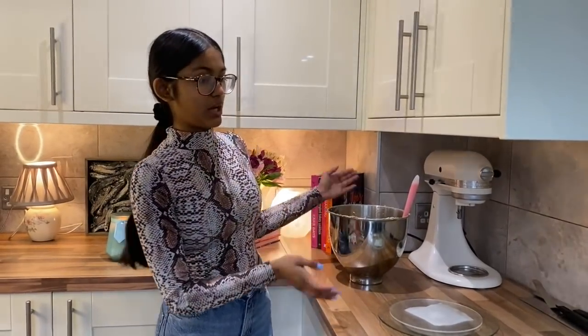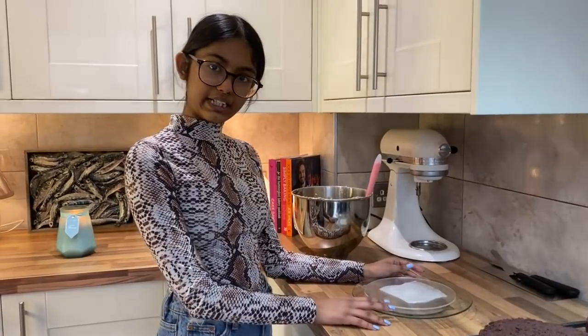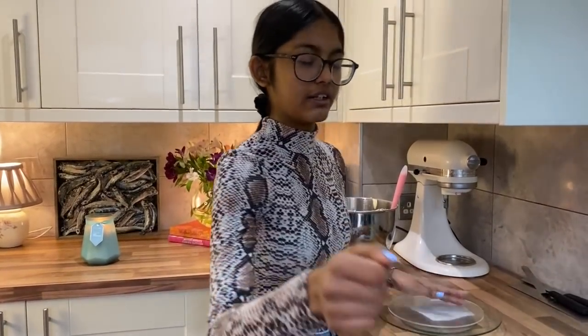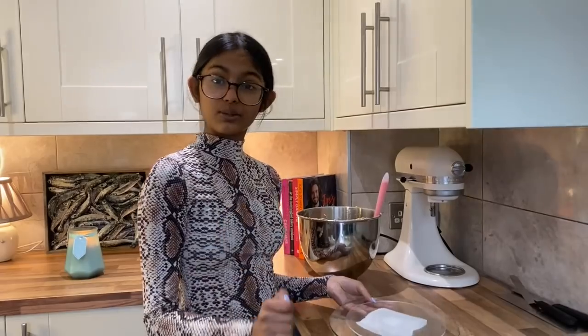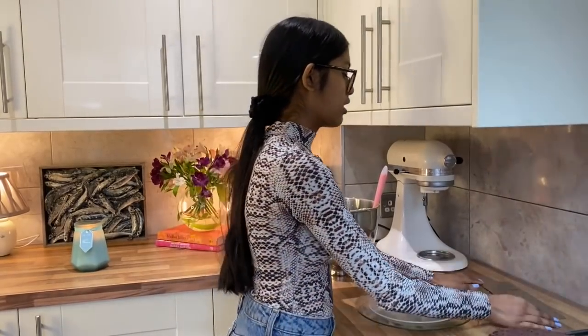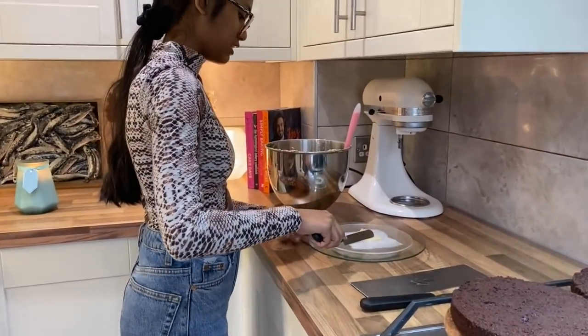My Biscoff buttercream is ready and all my cakes are nicely leveled. Now I'm going to start building the cake up. I like to use acrylic discs to assemble my cakes — they're like plastic circles that help get really nice sharp edges. I've popped it onto the turntable with a damp paper towel underneath so it acts as a non-slip mat. I've also got my offset palette knife, normal palette knife, and a metal cake scraper.